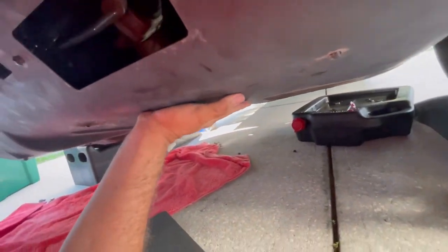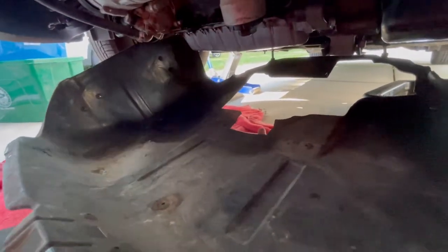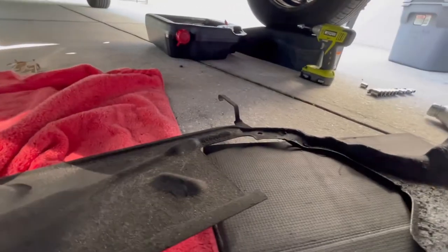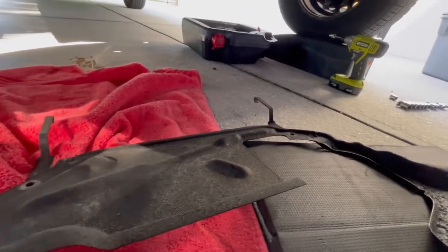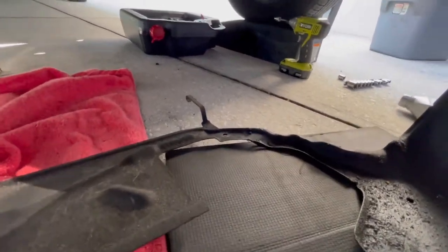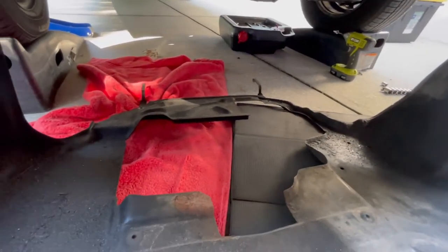I've released the clip — pulling this down and forward. You can see it's very tricky with one hand, so I'll put the camera down to take it out. The pan is not super heavy but it's a solid piece of steel. The back has hooks on it, so you really need two hands to bounce it and get that hook out of the frame of the vehicle. Once you get your pan down, just get it out of the way.